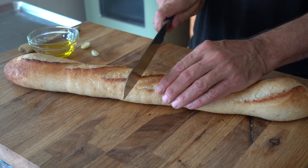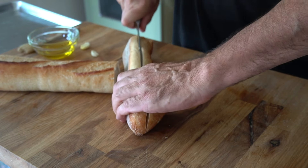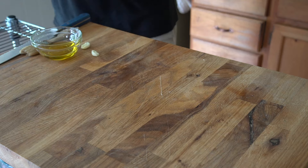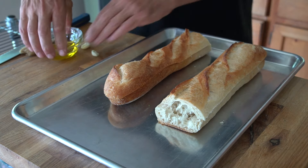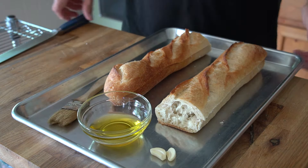Next up, let's work on the bread. I have one French baguette, cut in half, and then we're going to cut those halves in half lengthwise to get them ready for the griddle. You're going to need some extra virgin olive oil, a pastry brush, plus a couple of cloves of garlic.